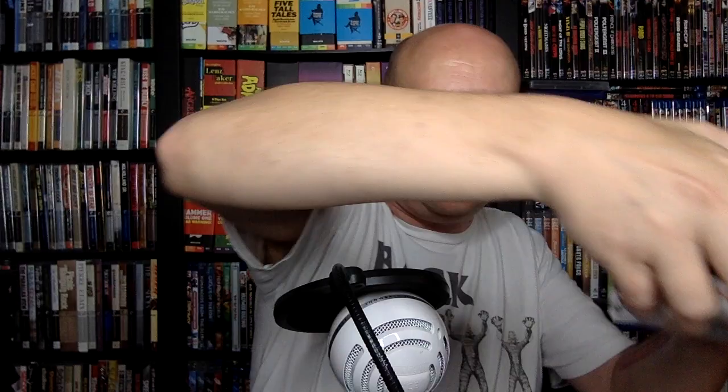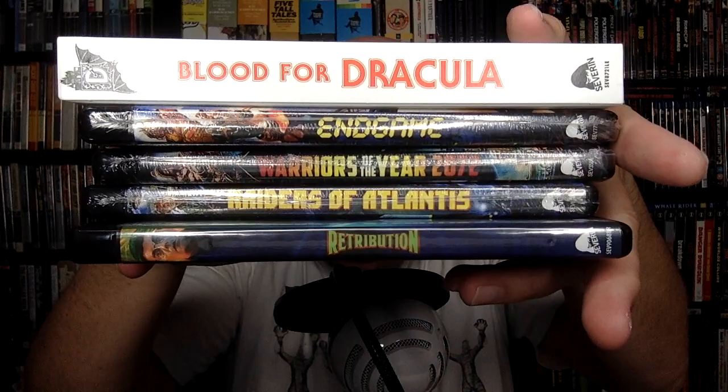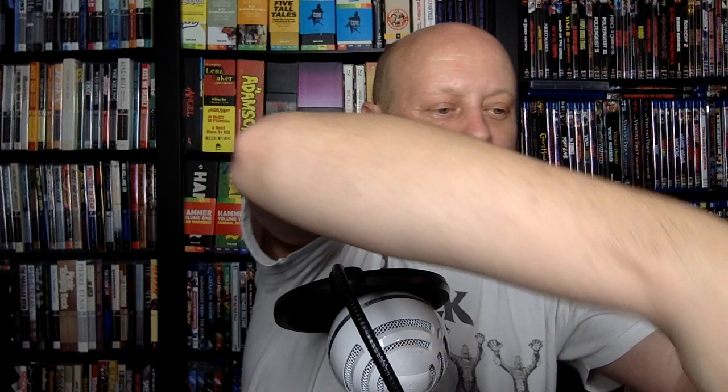So that is it for this group of discs from the fine folks at Severin Films. A lot of good stuff to dig into here — post-apocalyptic stuff, 4K UHD Dracula, and possession stuff. A very enjoyable group and I just wanted to open it up and show you guys what it was. If you're thinking about getting this set, it does look to be a lot of fun with a lot of different stuff happening in terms of the package itself. Anyway, that's it for this video. Thank you for watching and I will talk to you very soon. Bye-bye.